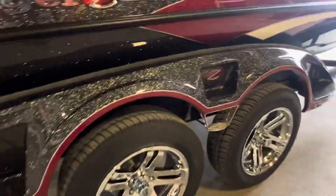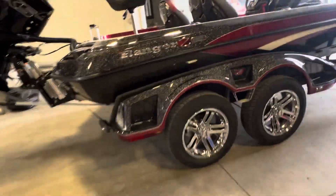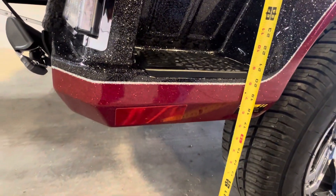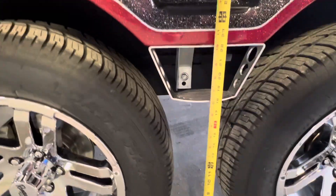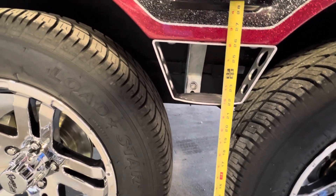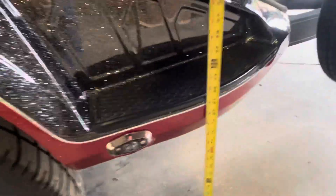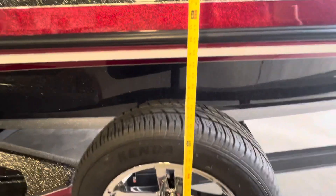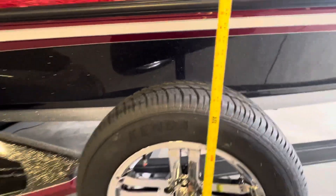Starting with the trailer — we're pretty level here. This rear step is about 21 inches up off the ground. About 22 inches to that foothold there, same 22 to that forward one. About 38 inches at the top of the spare.